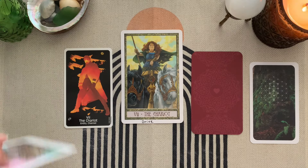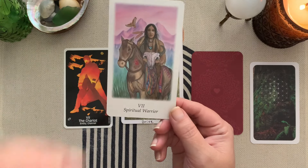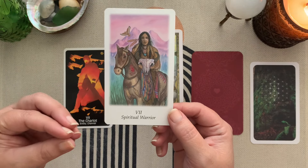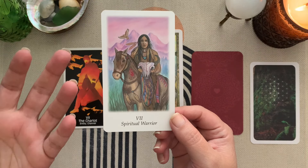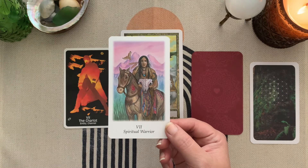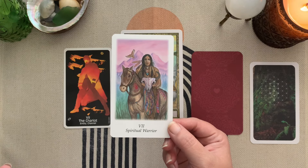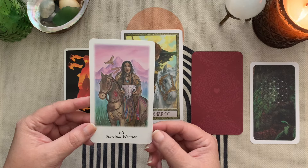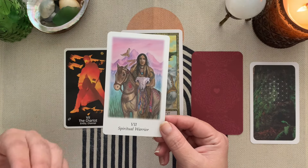From the Vision Quest Tarot, The Chariot gets a different name as an archetype: 'spiritual warrior.' That's a whole other take on it, and I'd really need to sit with this and think about it. I think there's a bigger book that goes with this deck, but I thought it'd be interesting to toss that one out there.